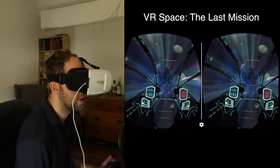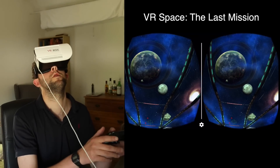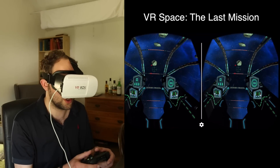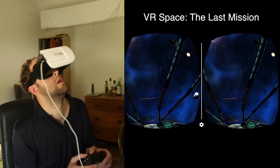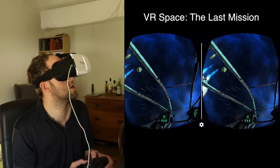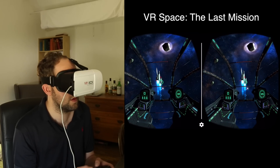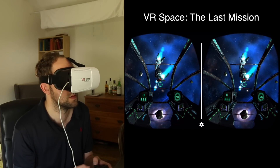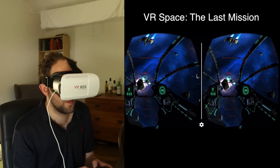This is a space game — I'll put the link in the comments. It allows you to independently move your head around the spaceship whilst controlling it with the controller. I'm being shot already! There's one — there he is — got him! You can see it's completely immersive.